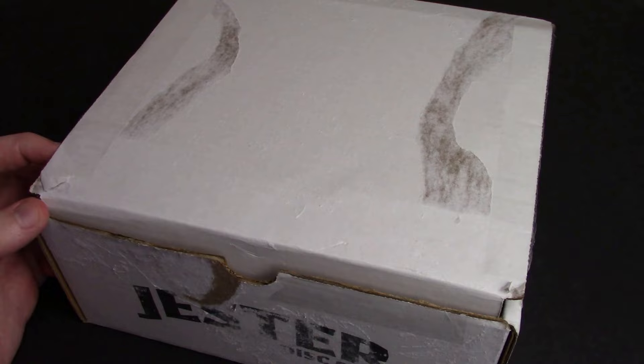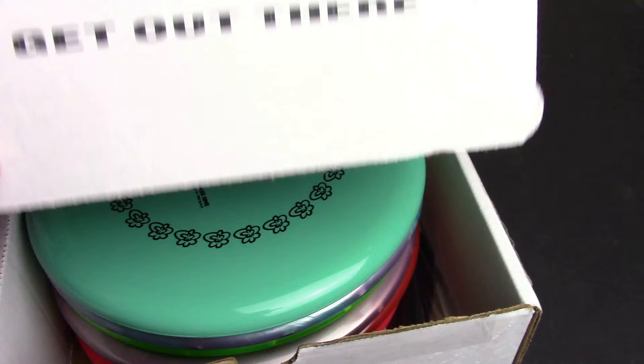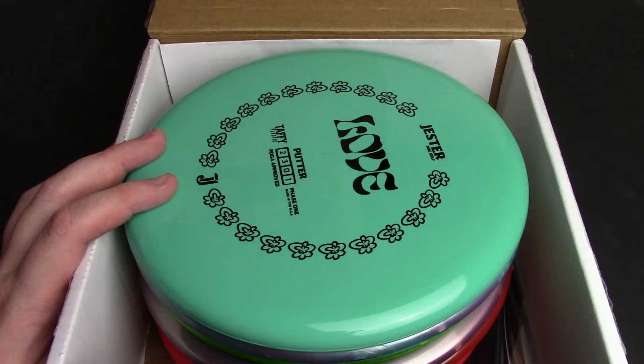I could be wrong, but I feel like reviewing more discs than anybody else in the world should carry some weight. YouTube's weird. And there's some beautiful stuff in this box too, so let's dig in.